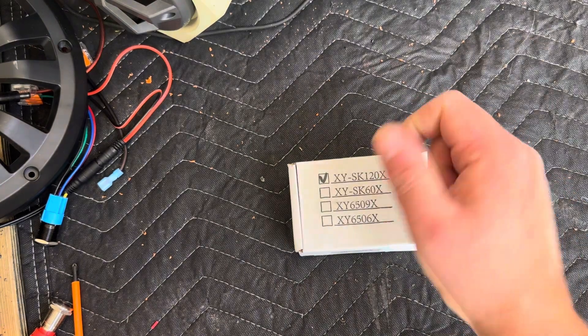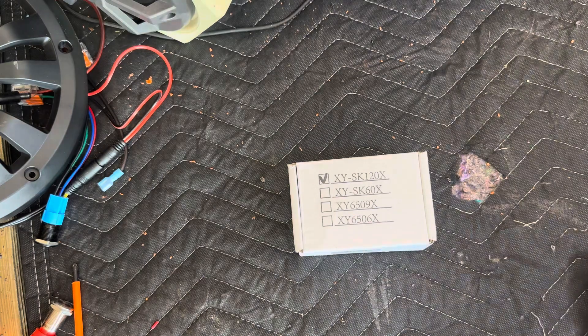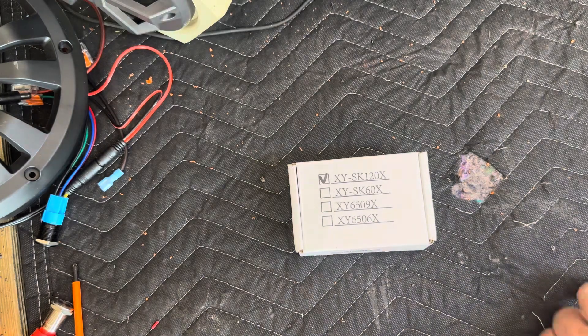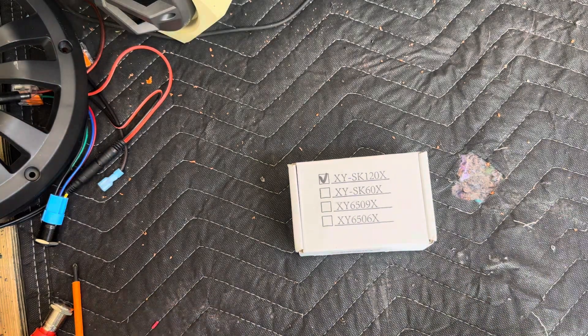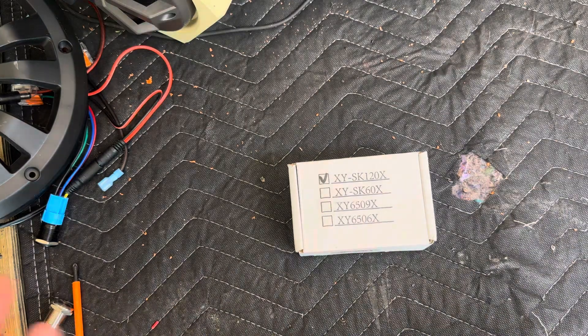The SK represents the watts. This is a buck booster, so you can use it for bucking down voltage or boosting voltage. 6 volts to 36 volts in and out.